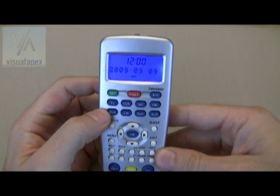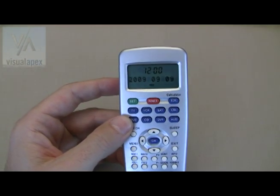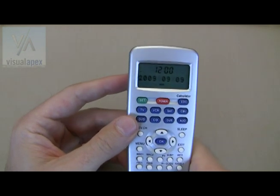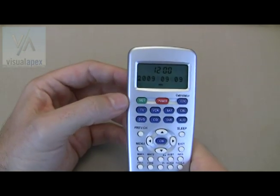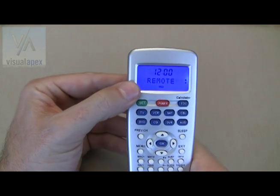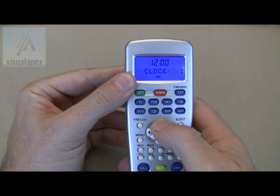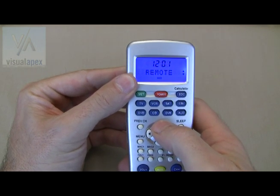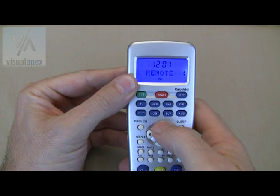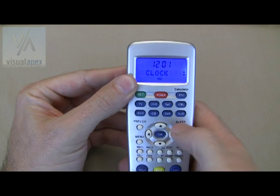Now we're ready to program. We're going to set the clock, the date, and day. Hold the green set button down for three seconds — you'll see the word "setting." The display will read "remote." You can use the up and down arrow buttons to toggle between the word "remote" and the word "clock." Now stay on the word "clock" and press OK.